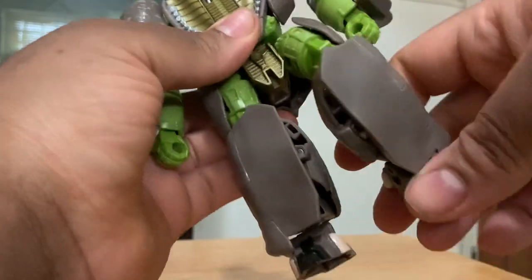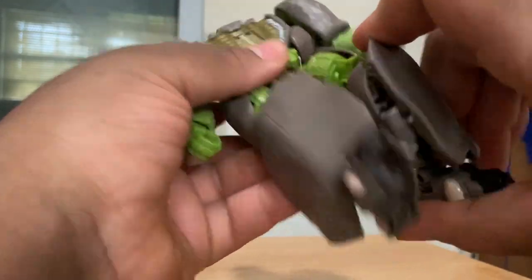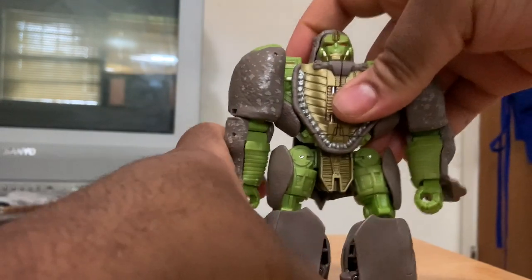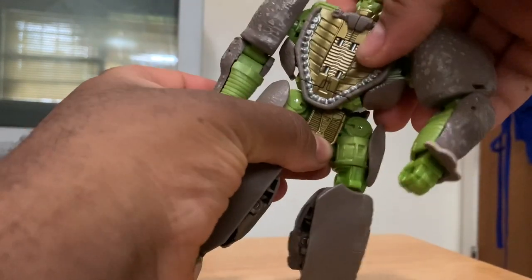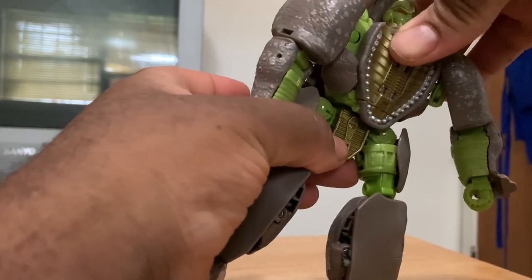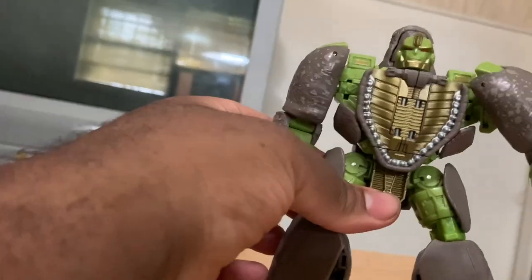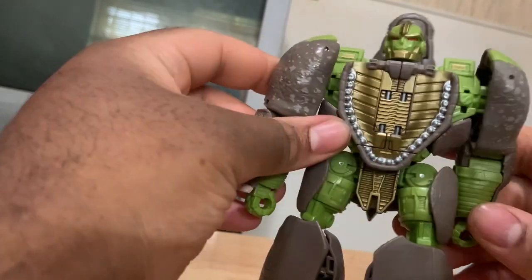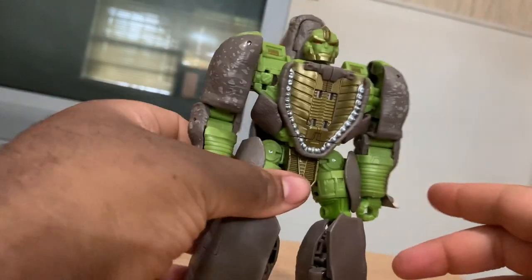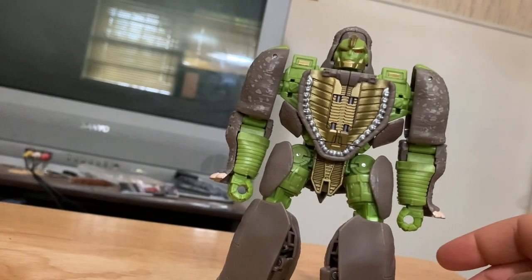He can move his legs — he sort of has a bit of a knee joint. Got a lot of lower leg but he gets a little knee movement. You can bend it like so, and do the same with the other leg. He gets a little side to side movement as well, though the kibble is kind of in the way of that. And of course there are his robot feet. Now let's see his weapons.